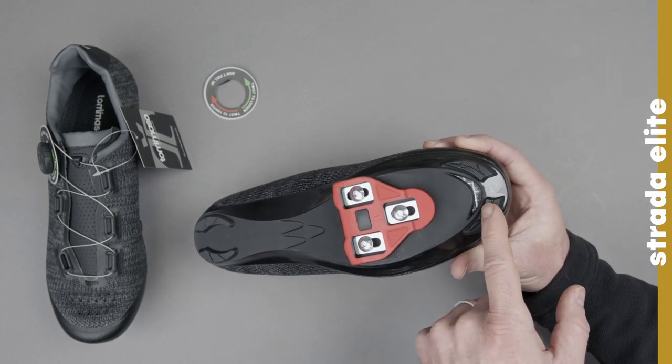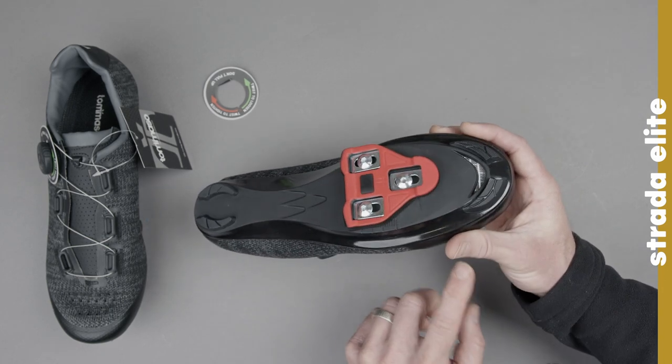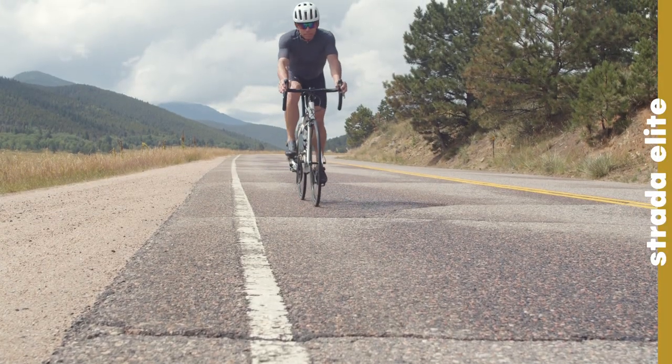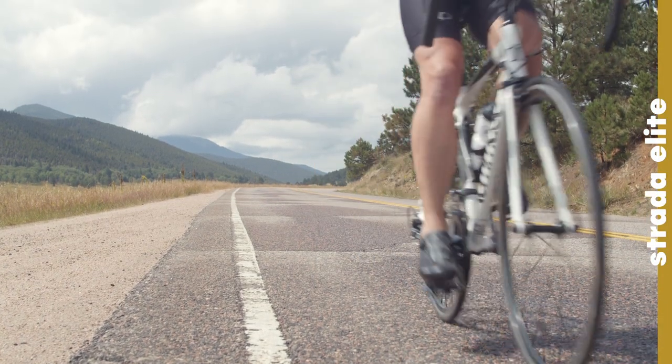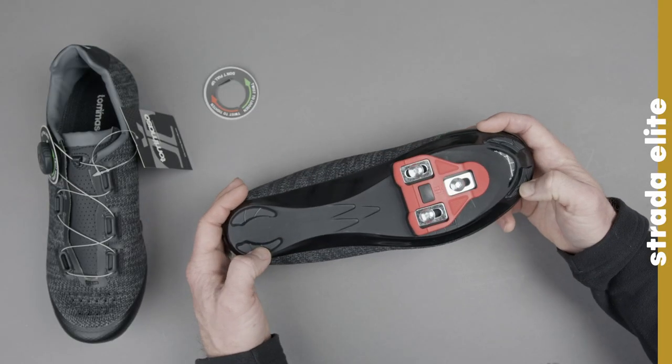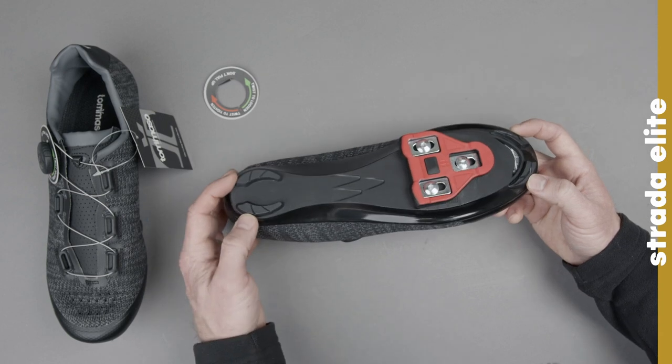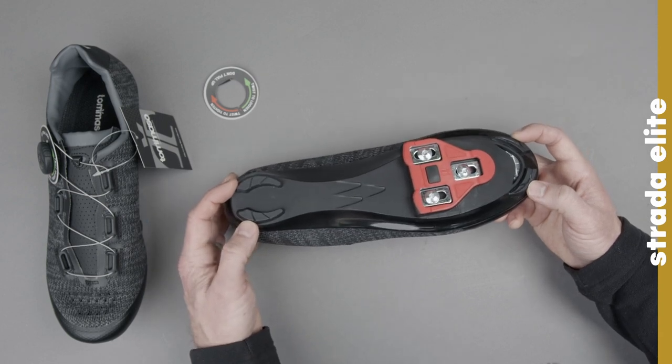The next thing you'll probably notice is this ventilation here. That's to help with airflow and the XD knit upper to really keep your foot nice and cool during your hardest rides. We also put these little protective pieces on to give you a little bit of extra grip and try to make walking in these as easy as possible.